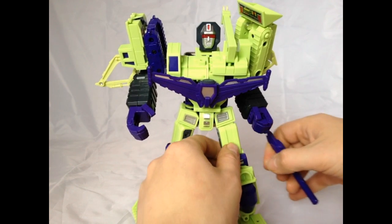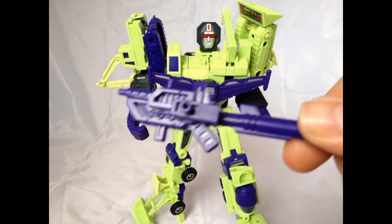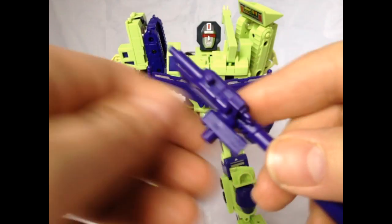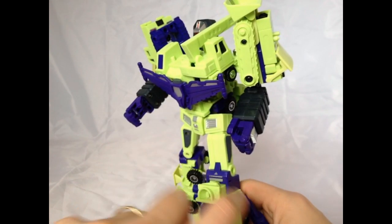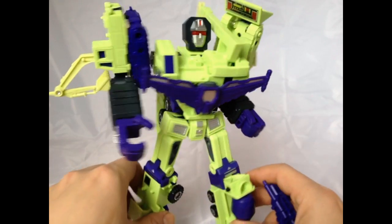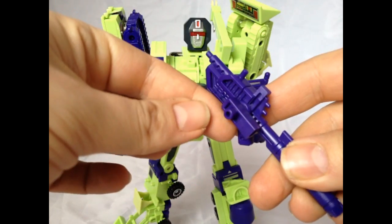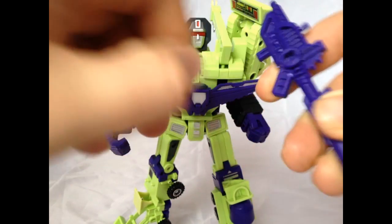I'm actually filming this on my iPhone. As you can see, I've taken the purple clip and the Junkion set comes with holes. I thought to myself, what on earth are these holes? It never crossed my mind that they'd actually use them. If you take the purple peg, it's placed on the gun in the hole.